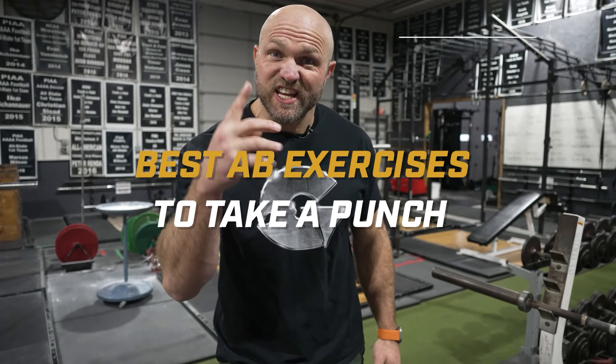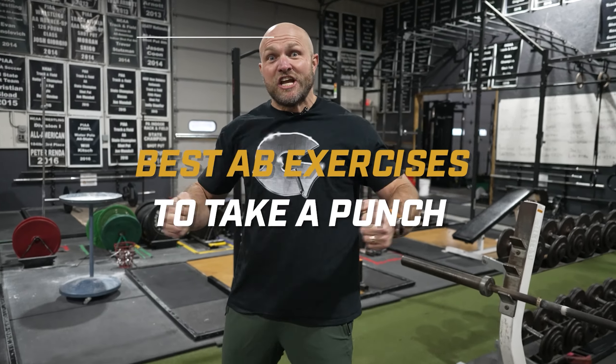I'm going to give you four of the best exercises that you can use to take a hit, and we're going to start right now.